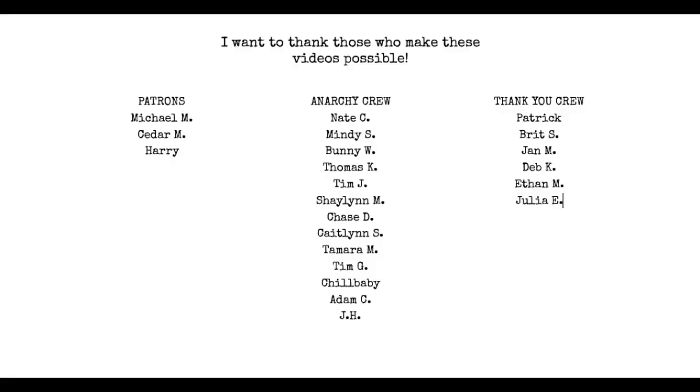Type hard and I'll talk to you all later. A quick thanks to the Anarchy Crew and my followers on Patreon — I appreciate the hell out of you guys for keeping this content possible. If you'd like to join the Anarchy Crew, hit the Join button beneath this video. To become a Patreon member, hit the link down below.